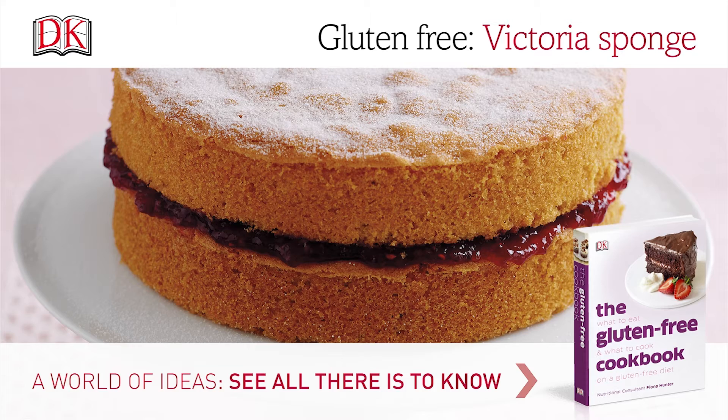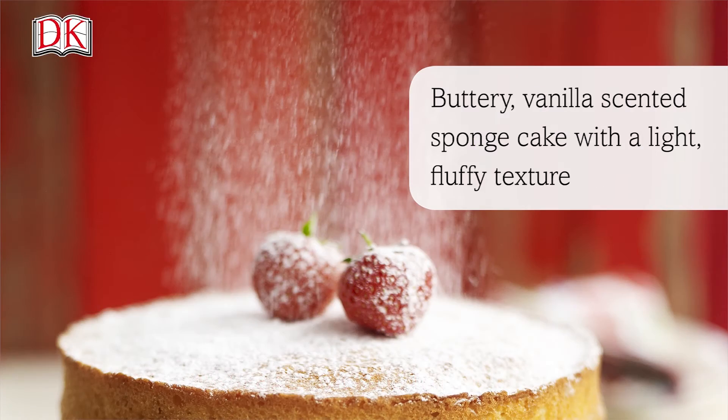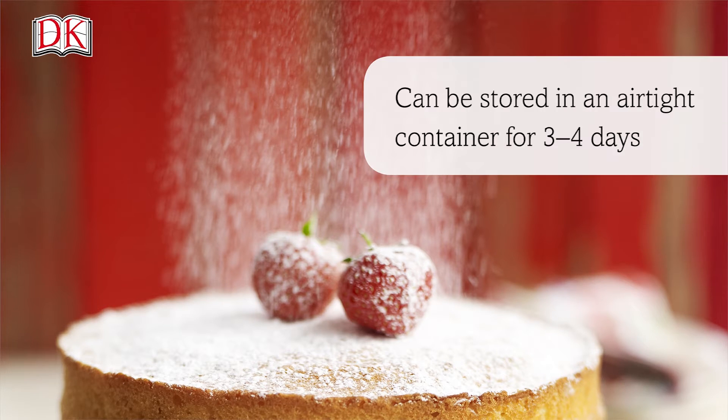Gluten-Free Baking Victoria Sponge. This buttery, vanilla-scented sponge cake has a light, fluffy texture and can be stored in an airtight container for three to four days.